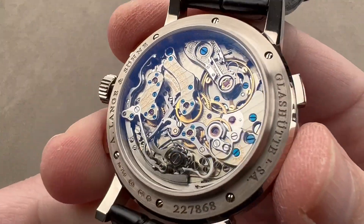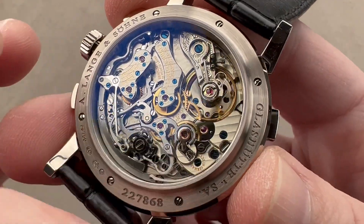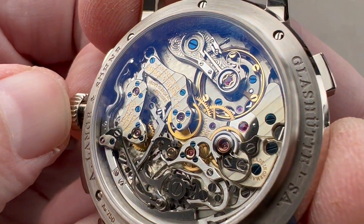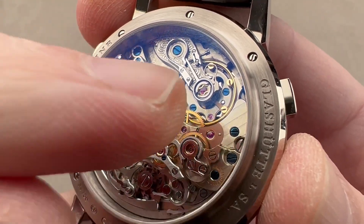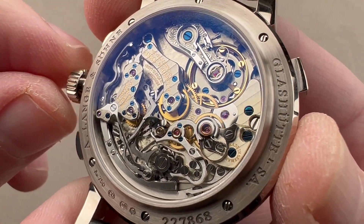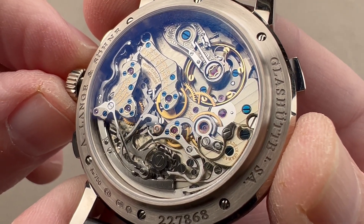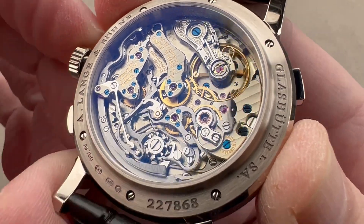Caliber L952.1, based on the Datograph L951. On the back, the two movements are indistinguishable as all the perpetual calendar elements are on the dial side. It's protected down to 30 meters. It features a balance that is primarily free-sprung — there is a swan's neck fine adjustment mechanism, but all the timing changes are done using the variable inertia bolts on the balance rim. It's very precisely adjusted in a chronometer-style five positions. The free-sprung architecture also gives it better stability against shock. It's a big slow-beating balance wheel, beating at 18,000 vibrations per hour, like a grand old pocket watch.